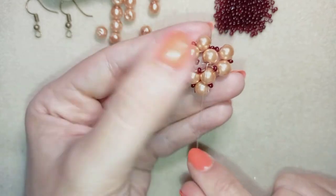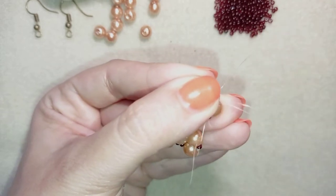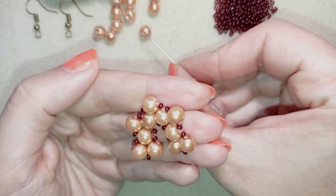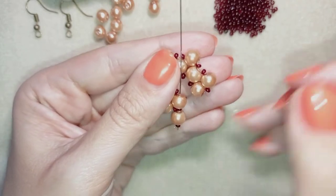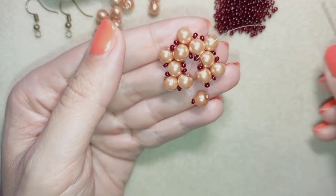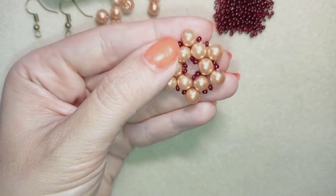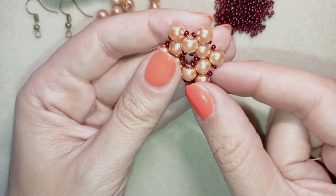I go through this seed bead and through this pearl here. In my next step I'm taking something different: a seed bead, a pearl, a pearl, and a seed bead — and I go back through this pearl. Then I take just one seed bead and go back through my next pearl.